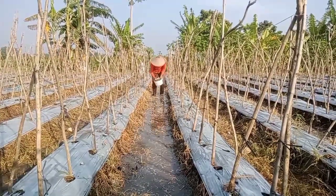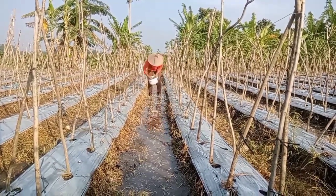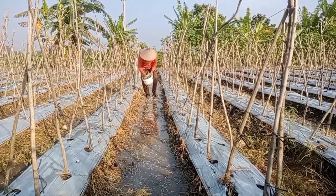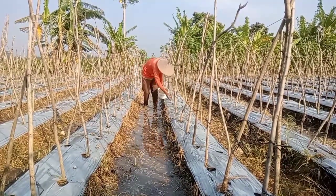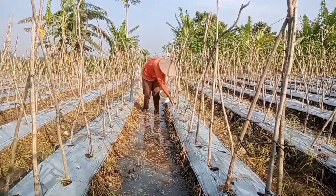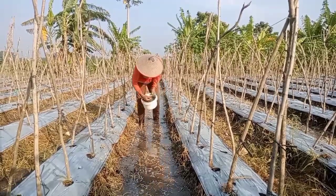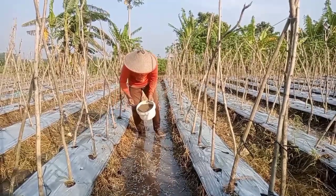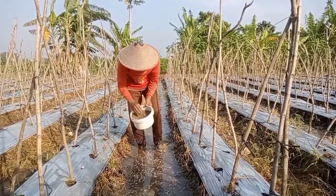Langkah selanjutnya sebagai langkah terakhir atau penutup, setelah kita lubangi media tanamnya dan kita isi dengan benih kacang panjang, selanjutnya kita tutup dengan kompos. Komposnya adalah kompos yang lama, yang hampir menjadi tanah, untuk menghindari kebusukan pada benih kacang panjang kita.